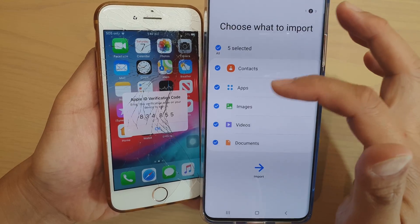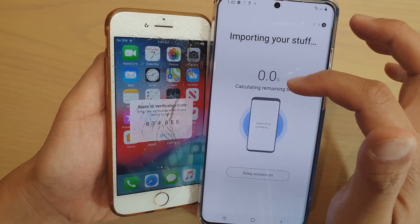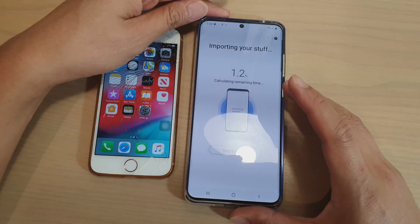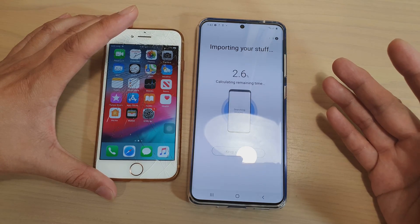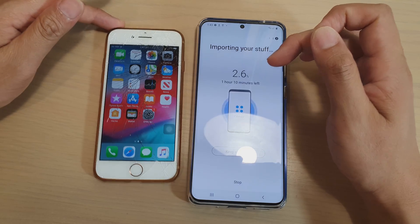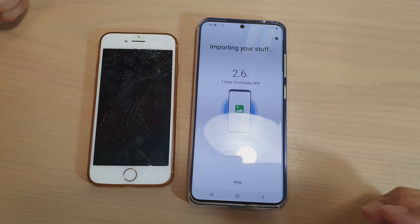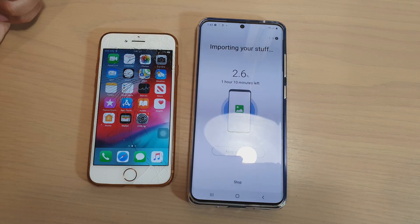On the next screen, choose what you want to bring over — I've got five items selected — then tap on import. It will calculate how long it will take to transfer the data from your iPhone over to your new Samsung Galaxy S20. It can be slow, but eventually it will bring everything over. Sometimes it may fail with the verification process — just keep trying and eventually it will connect to the server. You can see it will take around one hour and 10 minutes. That's how you use the wireless method by connecting to iCloud and transferring the data over. Those are the three methods you can use to import data from your iPhone over to your S20, S20 Plus, or S20 Ultra. Thank you for watching and please subscribe for more videos.